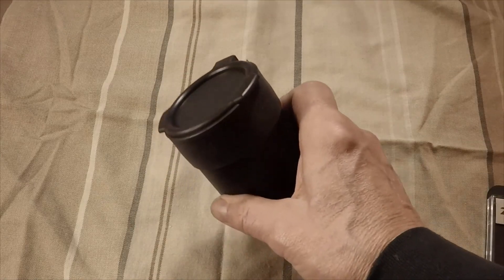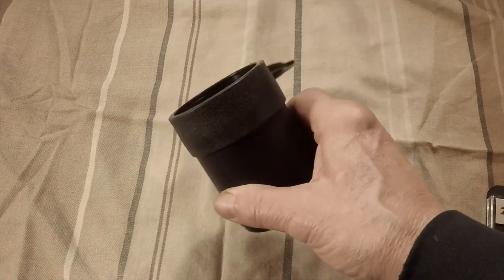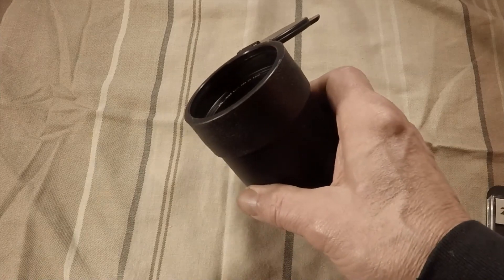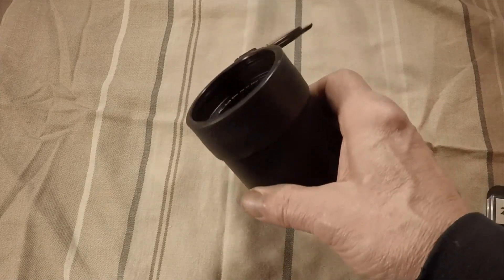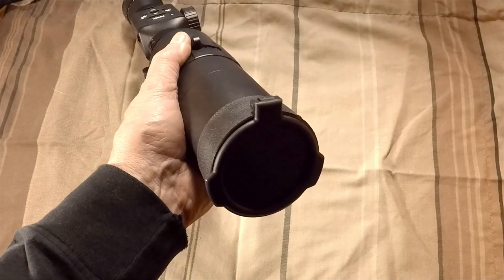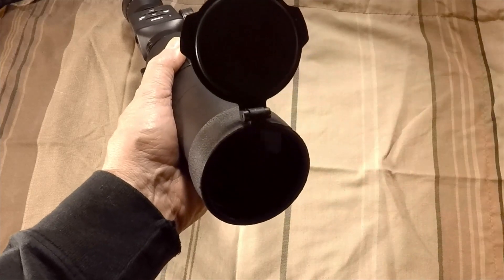Next, I installed a 64mm pop-up lens cover to add external protection from the elements when in the field, which will also keep out dust and grime when the scope isn't in use. This optic didn't come with these items, but I felt it could certainly benefit from having them installed.